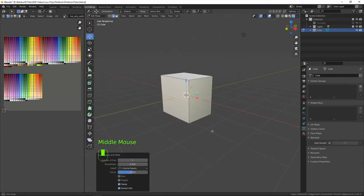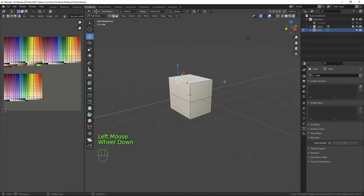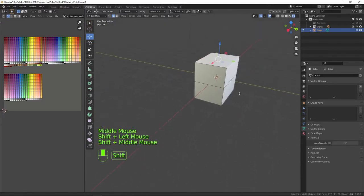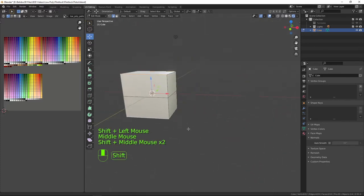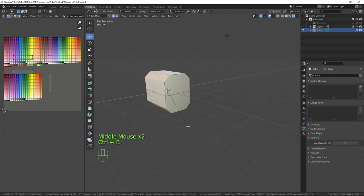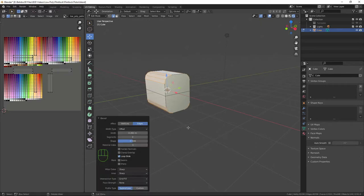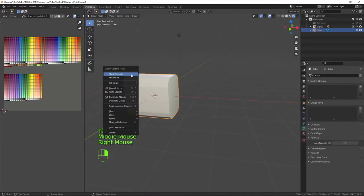I'm going to go into edge select by pressing 2, click on my edge and shift-click all the way around so we've got the four edges on the back and front selected. We can now bevel it by pressing Ctrl+B, bring that down to about there, and before clicking to apply we're going to scroll up once or twice to give it a nice little curve.